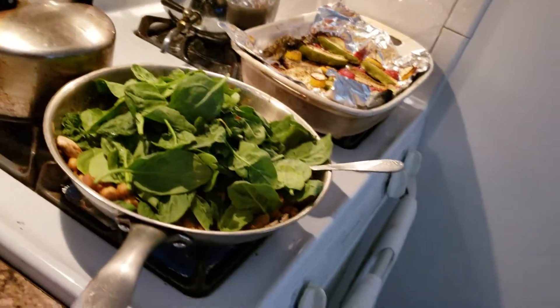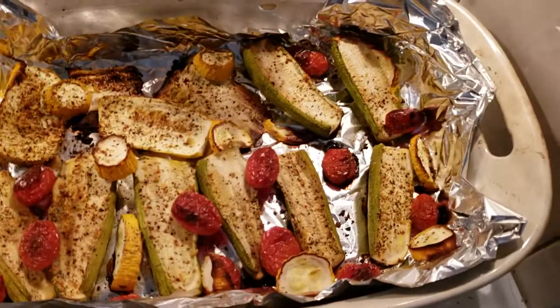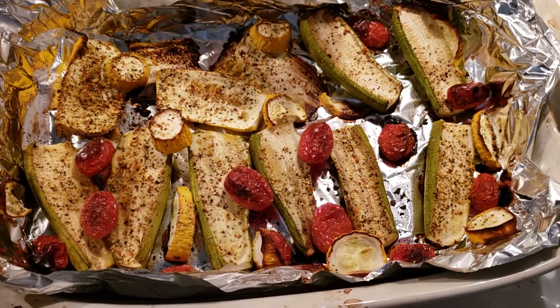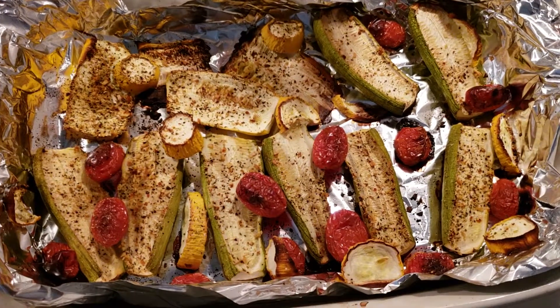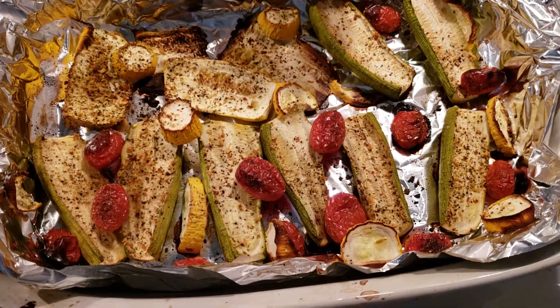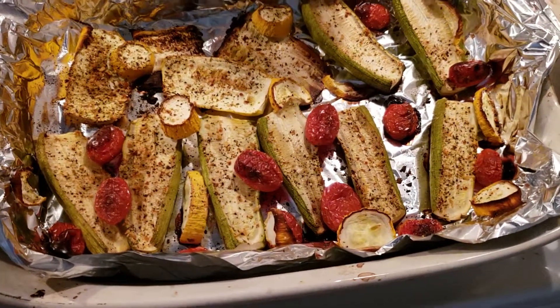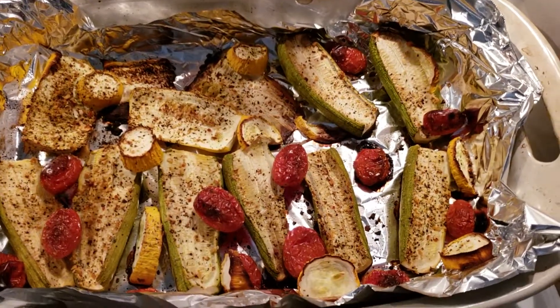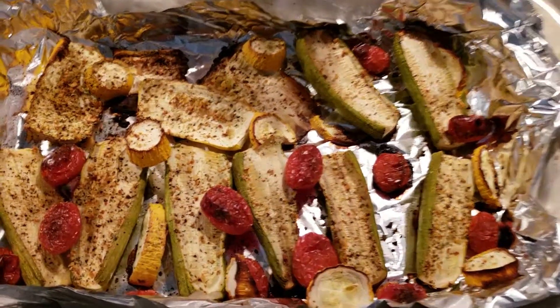So I'll keep adding that and move over to this. This is a few different kinds of squash — yellow squash and a striped green and white squash — along with cherry or grape tomatoes. All I added to that was Trader Joe's seasoning, no oil, and I let it roast at 350 until it got some color.